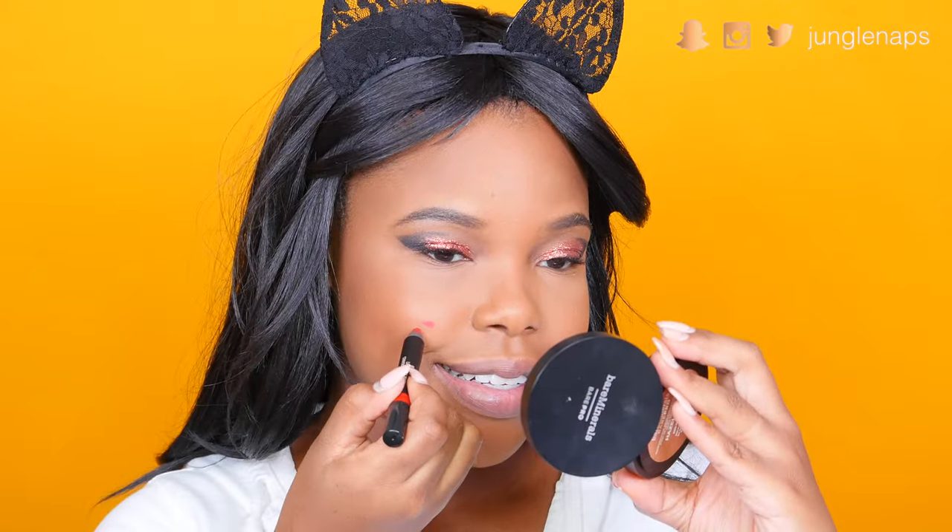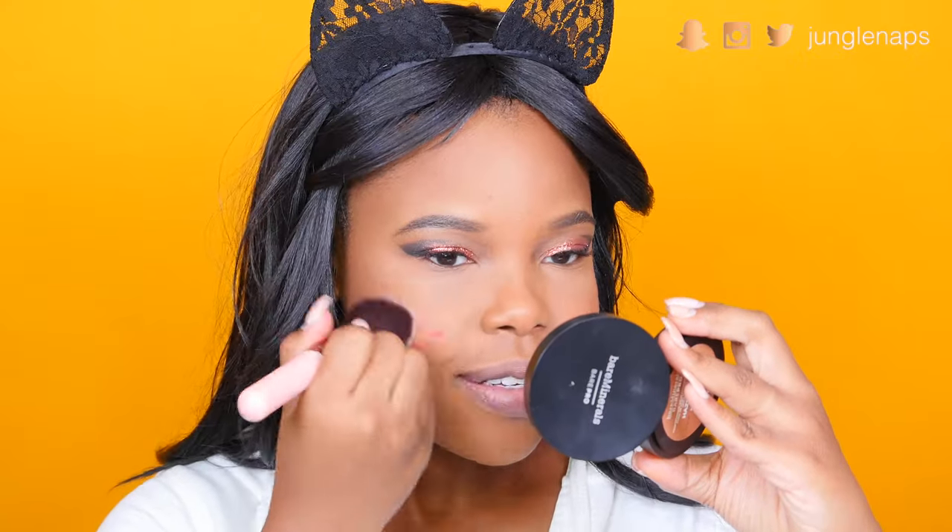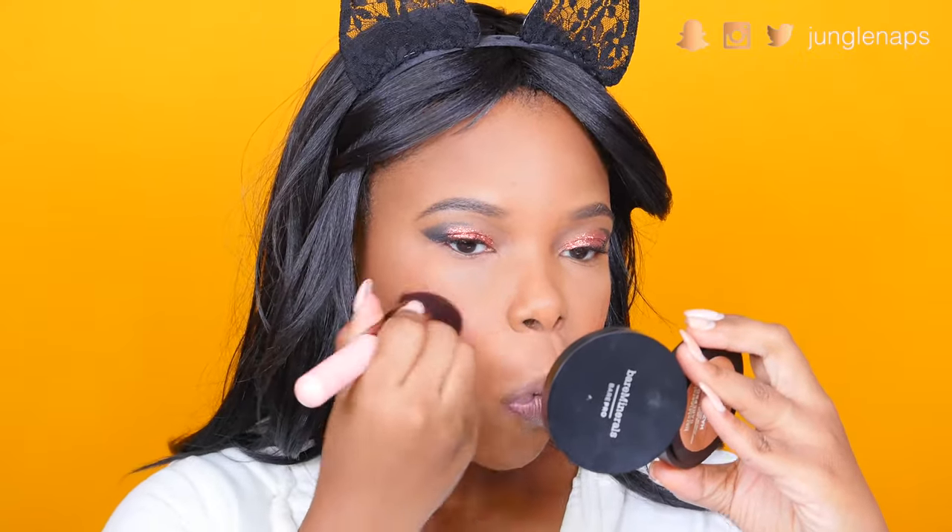For blush today I'm going to try something a little different. Yesterday I used Nude Sticks lip and cheek pencils — I'm using a different color called Royal, applying it like a cream blush with small little dots and then buffing it in. Honestly the color payoff is barely there, so I'm going to add another blush on top. I had to go back to old faithful — my Shamed Oyster blush — the pigmentation never fails me.